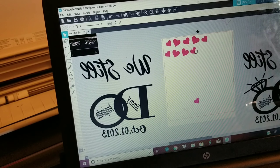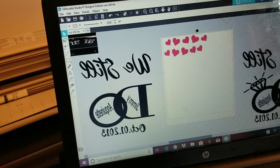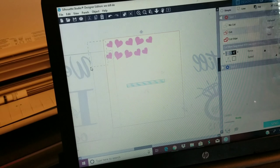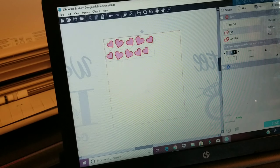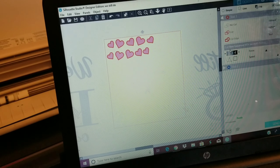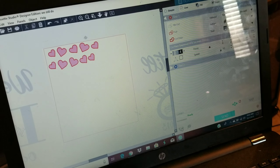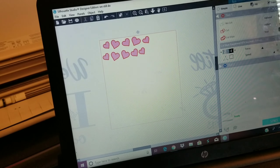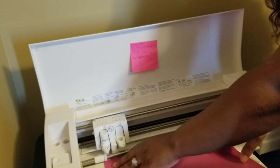Once we got that done, we're gonna go ahead and hit the send button and get ready to start cutting these out. As long as they have the red lines around them and make sure 'cut' is selected, that means they are gonna cut on your vinyl. The blade is at 3, the force is at 5, the speed is at 10, and we're using the auto blade which is already selected. We're gonna hit send and load our pink vinyl to get ready to cut.